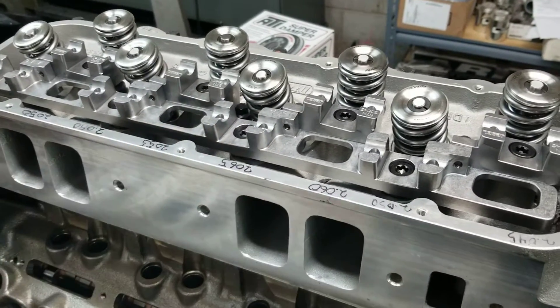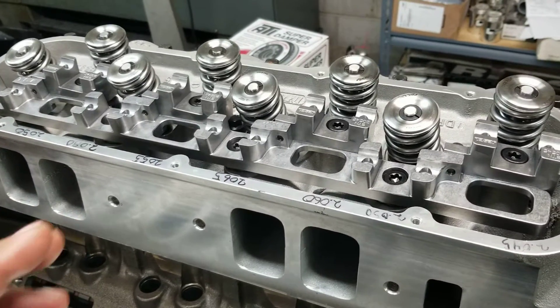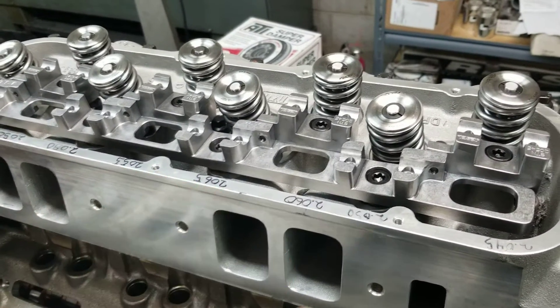The nice thing about a shaft rocker system is, one, stability, and two, that it takes a lot of weight off the valve train.